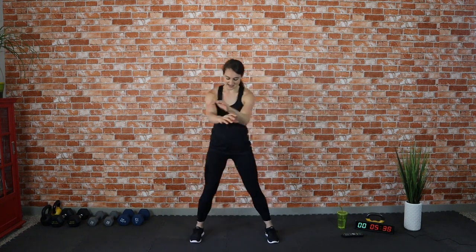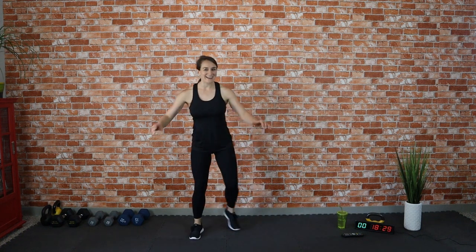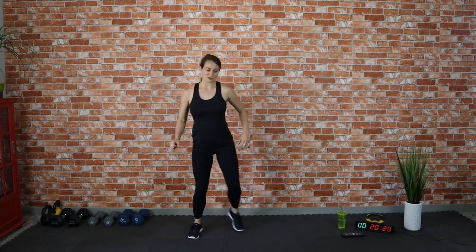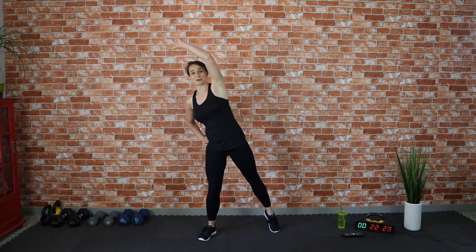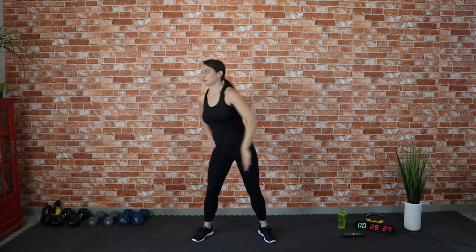Let's step to the side — just a little toe taps here to get that heart rate up and get the muscles moving. Make sure we are ready to go and let our body work hard for us today, but in a fun and efficient way. That's why I love Tabata — it can be done in a short amount of time yet be really effective and yield fantastic results. Reach to the side.